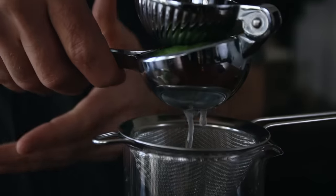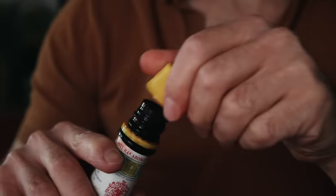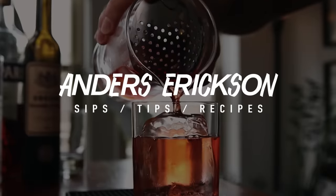Hey friends, welcome back! Today I'm going to show you three fun, easy fall cocktails made with beer. Grab your beer, meet me here — three cocktails, pretty straightforward. Hit that subscribe button for more sips, tips, and recipes. Let's make some fun fall beer cocktails.